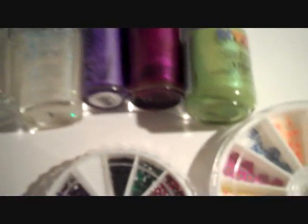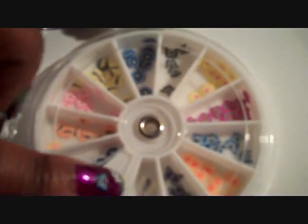Then, just to jazz up your nail design, I'm going to be using rhinestones that I got from BF Beauties. And then I'm going to be using some butterflies — two different butterflies from the butterfly and floral ring that I got from BF Beauties.